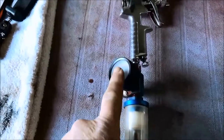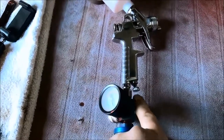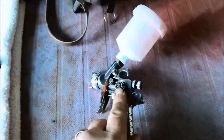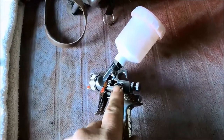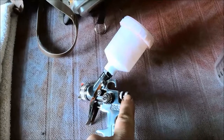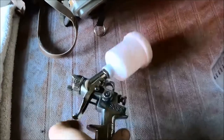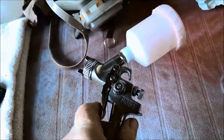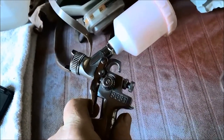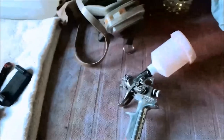On the bottom of this I've got a moisture trap and pressure gauge. What I normally do is open the air valve on the gun fully, open the spray width fully, and put one and a half turns on the needle. I'm going to turn that down slightly today because I do want a smaller, narrower field.